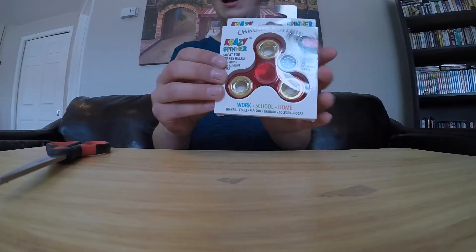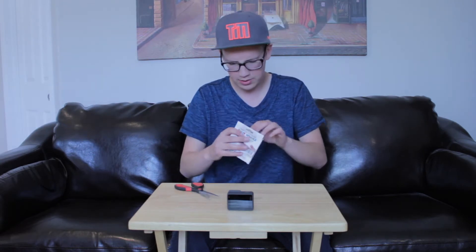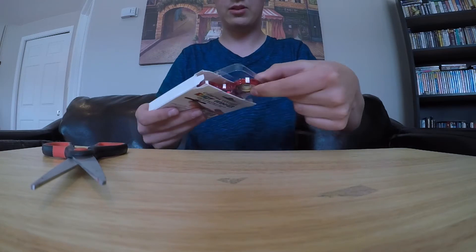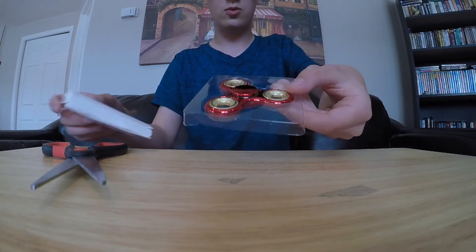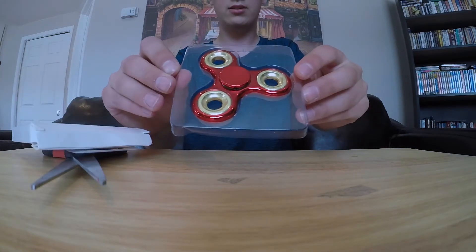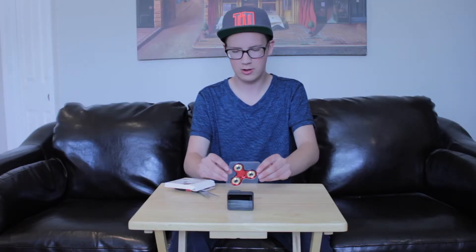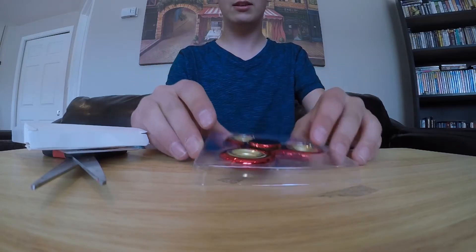Enough of that boring stuff — I know you guys are waiting for me to open this puppy up. A little clumsy of me. I have my handy dandy scissors here just in case, but I think I might actually be able to open this without them. Okay, take this out here. There it is. Wow, that is really nice. Red is my favorite color by the way, so I'm loving this — this is really nice.